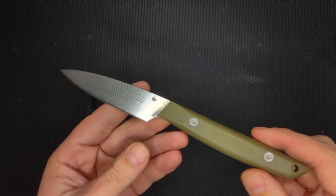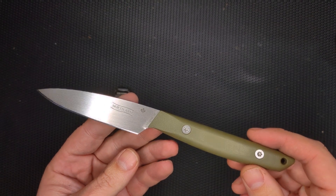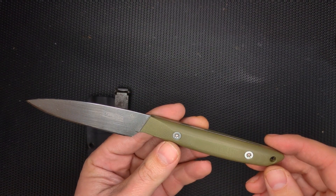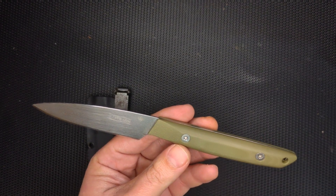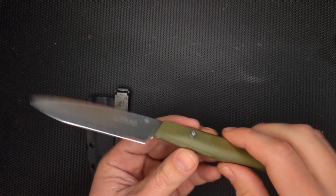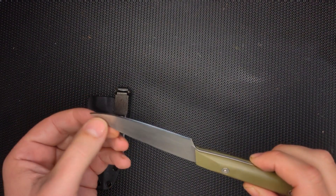Hello peoples, welcome to Sharp Ends. I wanted to do a quick re-review, long-term review of the Mallard Bird and Trout Knife from North Arms. This one is a MagnaCut, and I think it might have been the very first knife I ever got in MagnaCut — right when MagnaCut came out. This little guy for a Bird and Trout knife is incredible.